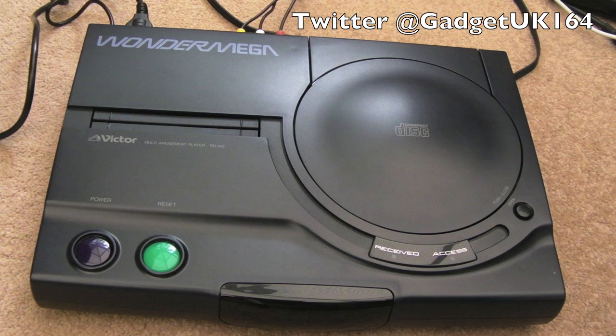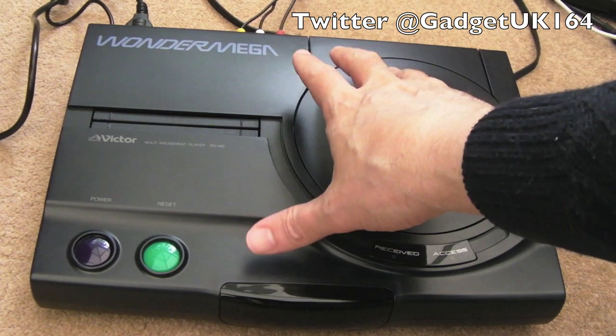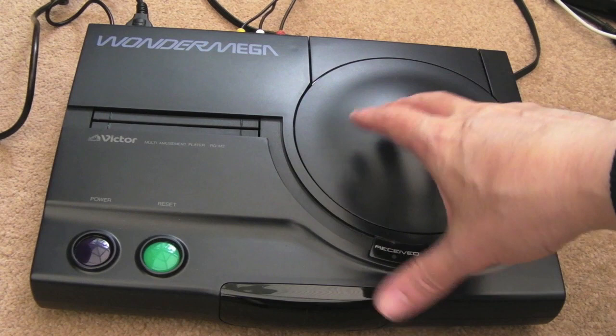Hi, it's GadgetUK here again, back with something very exciting this time — well, it is for me. I've never had the chance to look at one of these in the past. It's the Wondermega. This one was manufactured by Victor, as you can see here, and it's actually a Model 2.